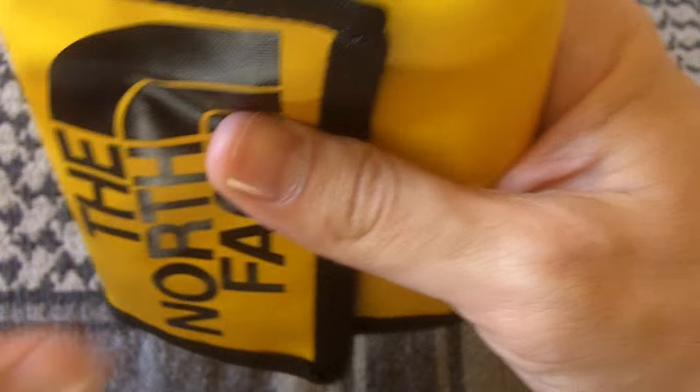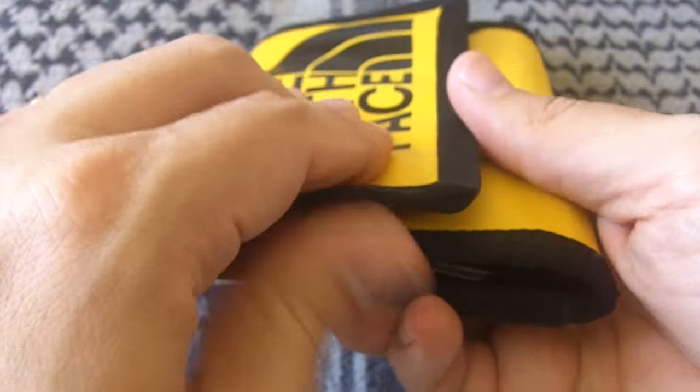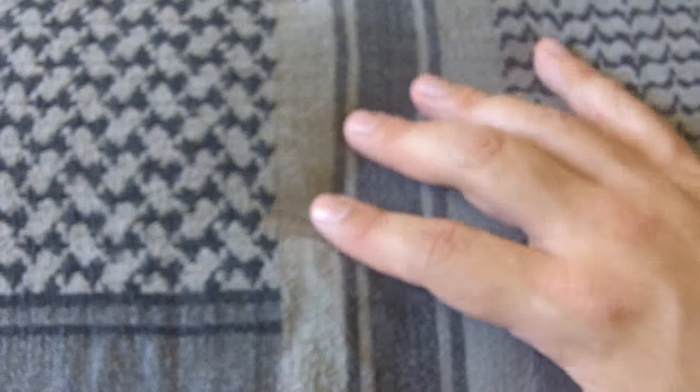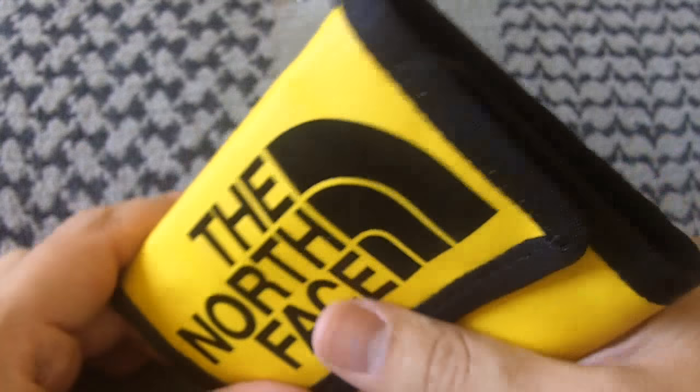There we go — this is basically how it looks pretty much fully loaded. It's thicker, but not bad. Right now I'm wearing my 5.11 Taclite shorts which have those same huge pockets, so it's definitely not an issue whatsoever. Having tried it before in jeans as well, not a problem either.